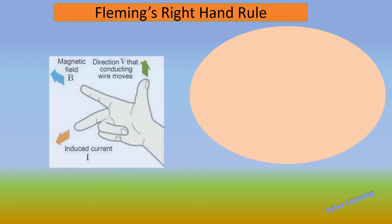Before starting the topic, let's see a very important rule — Fleming's Right Hand Rule. In the figure, you will see that the thumb, the forefinger and the middle finger of the right hand are held mutually perpendicular to each other. The thumb shows the direction of the conductor, the forefinger shows the direction of the magnetic field, and the middle finger shows the direction of the induced current.